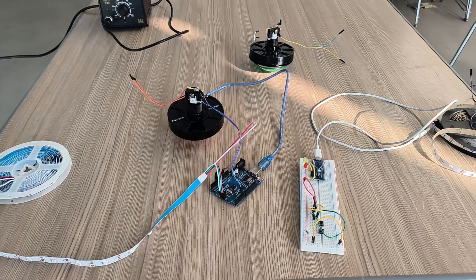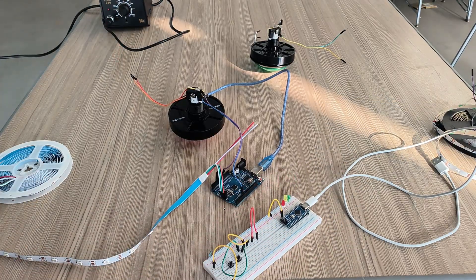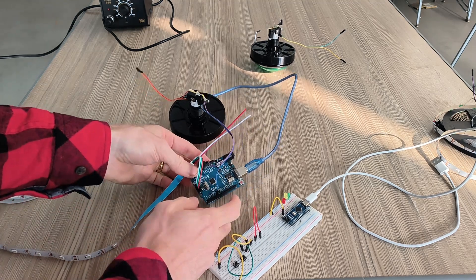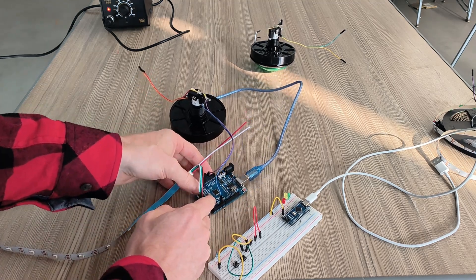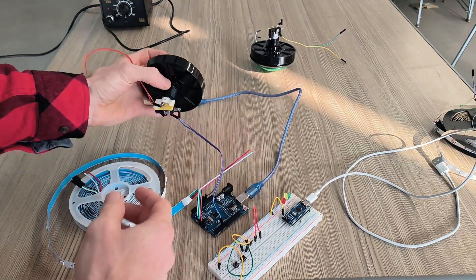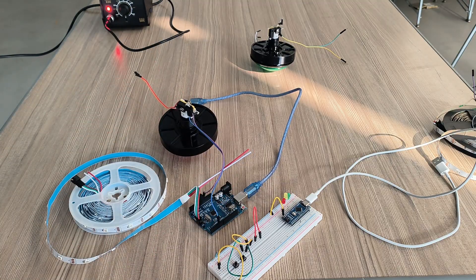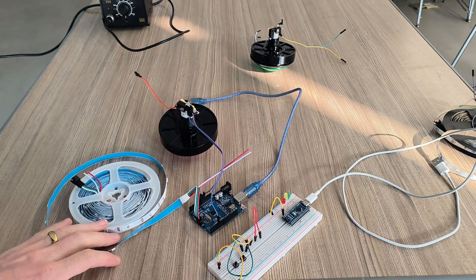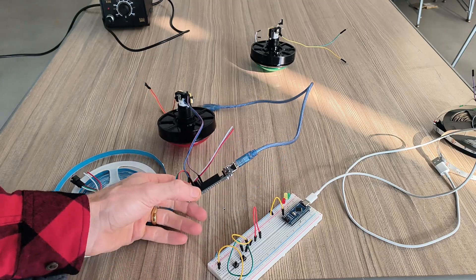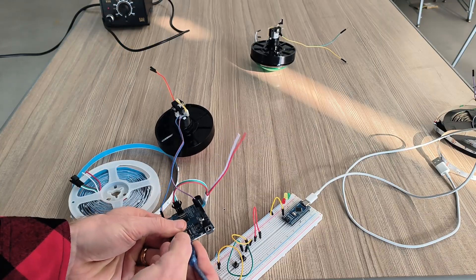So I finished my prototype using the Arduino Nano, and now I'm going to use the Arduino Uno. I have my LED strip and the buttons working, and I'm going to be building the frame to hold everything.